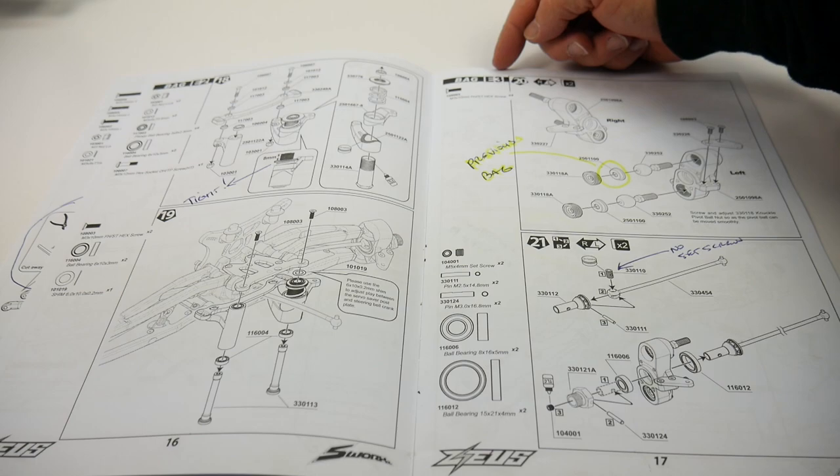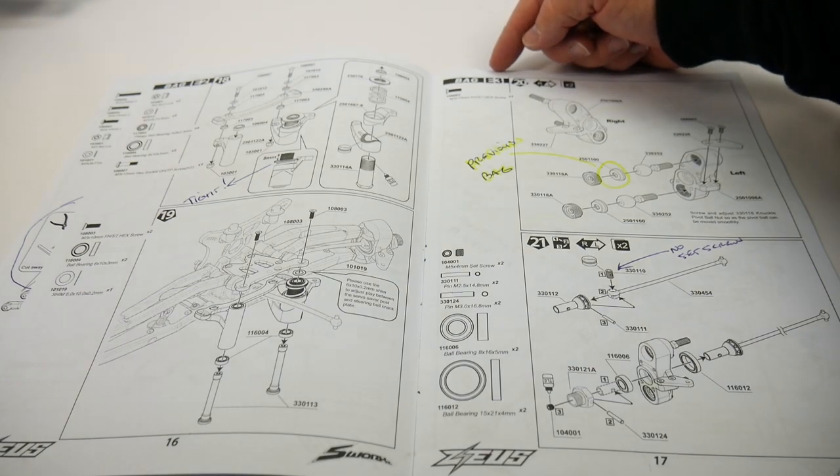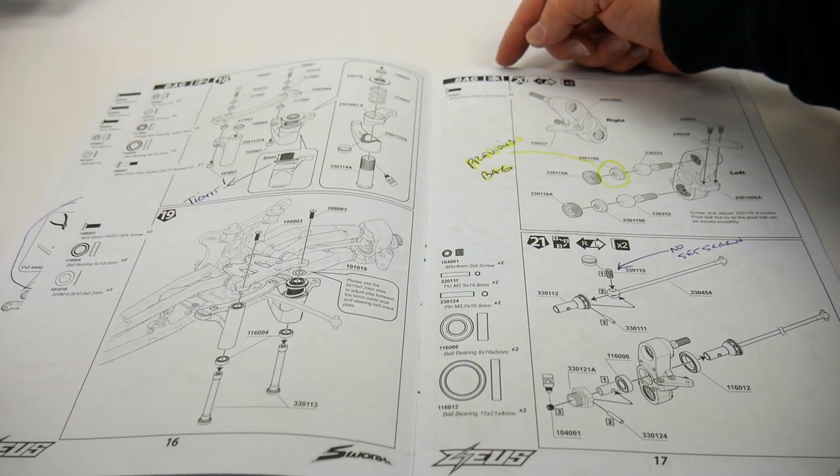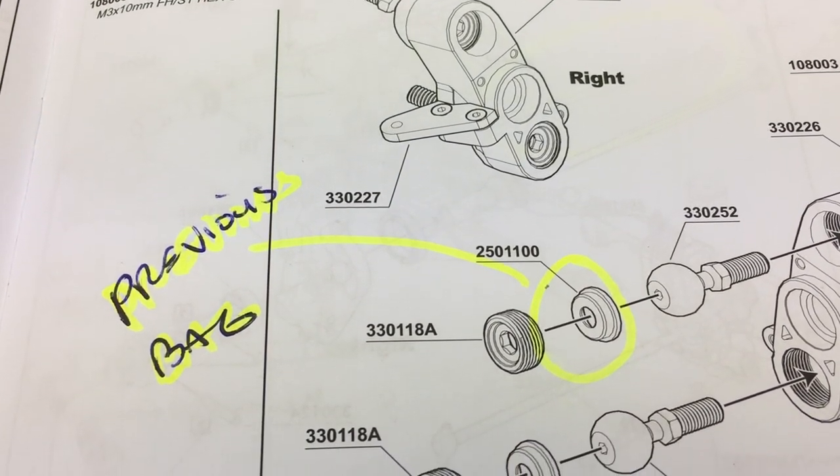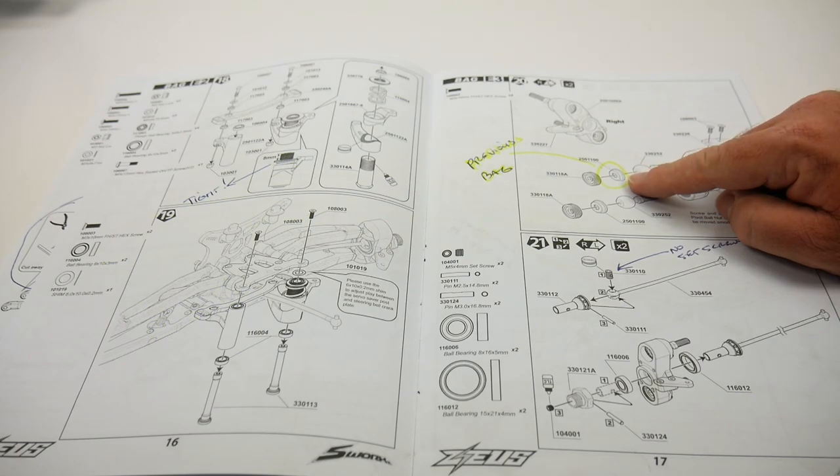Throughout the build I found that opening up a bag — in this case bag E3 — it allowed for all the parts to be used. But I did not find certain parts in the E3 bag. I actually found them in the E2 bag, so I had to search for these things to get everything done.